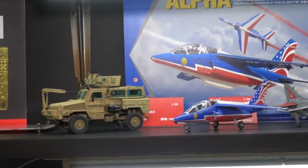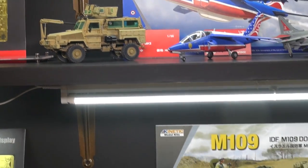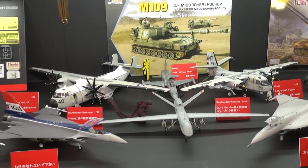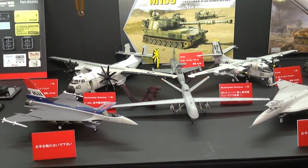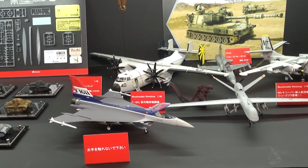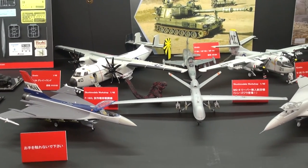In 1/35th scale, the RG-31 Mark V. Coming down, you can see some of the older kits. This is also Skunk Model Workshop, which is a sub-brand of Kinetic. We have the F-16 XLs, which are very popular, the S-2 Tracker and the C-2A Greyhound, with an F-5 in the back and a Reaper.